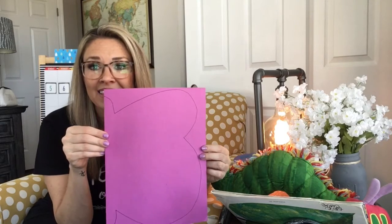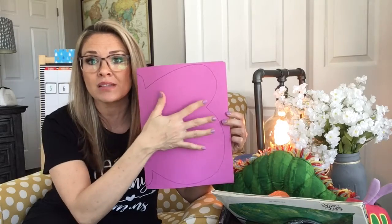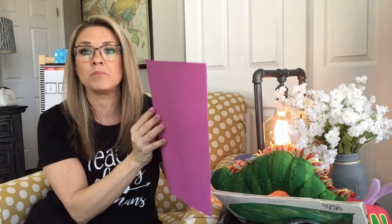I'm going to put in Seesaw a half of a butterfly. This is also a lesson in symmetry. Symmetry means that something is the same on both sides.